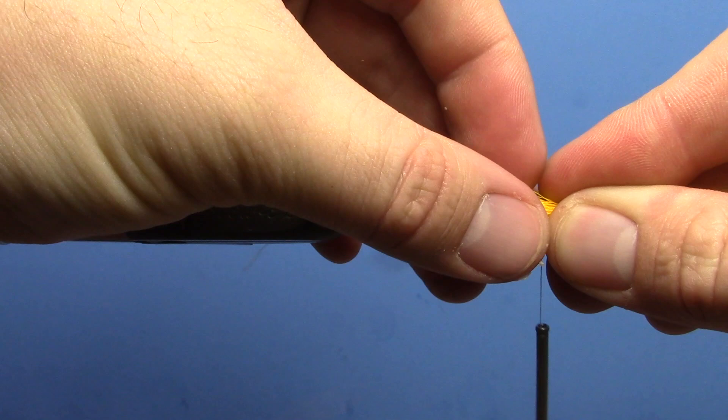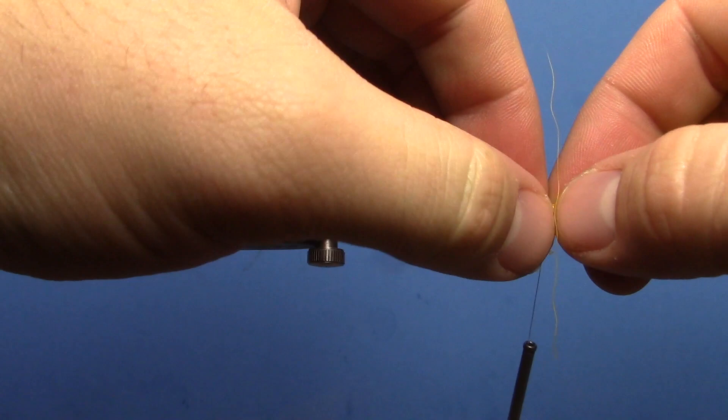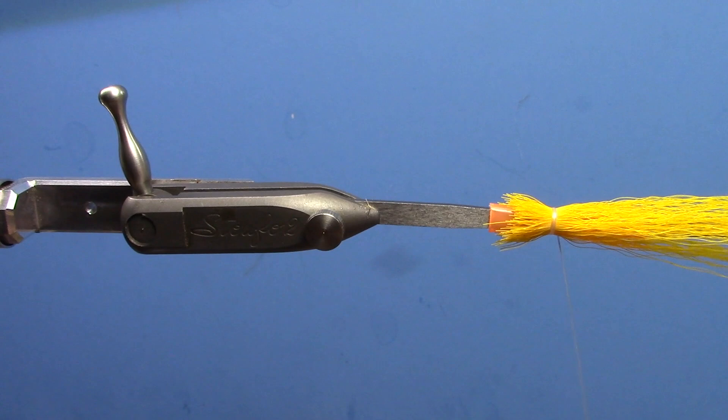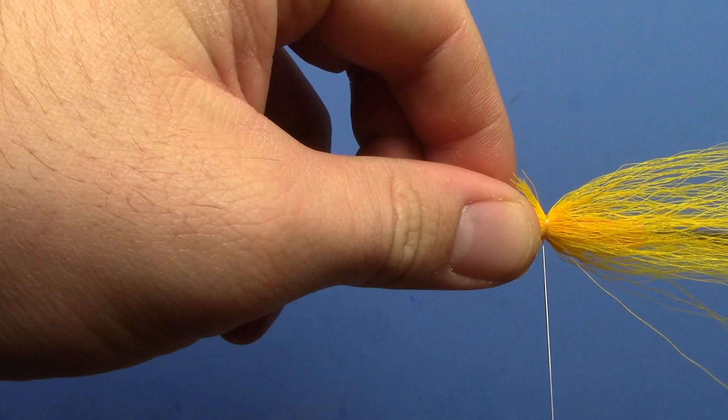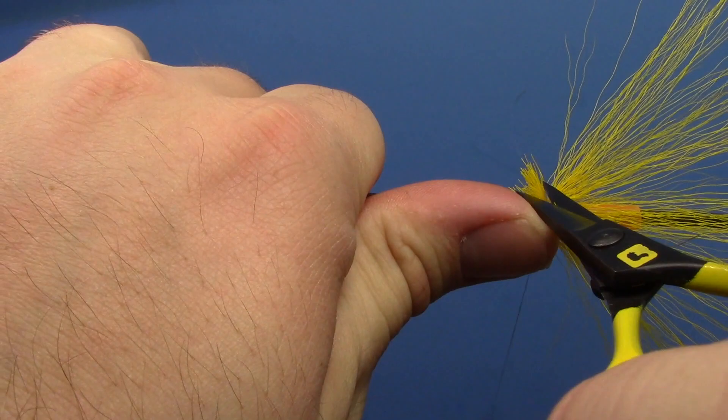We're going to reverse tie it, so we'll tie it with the butts facing the rear of the tube. Kind of spread it evenly around the tube — do two or three loose wraps and then go through and make sure it's pretty evenly spread, because it'll flare a lot better if you have it uniform around the tube. Then start flaring it: do one or two wraps a little tighter, one or two more, and that should be enough of a flare.